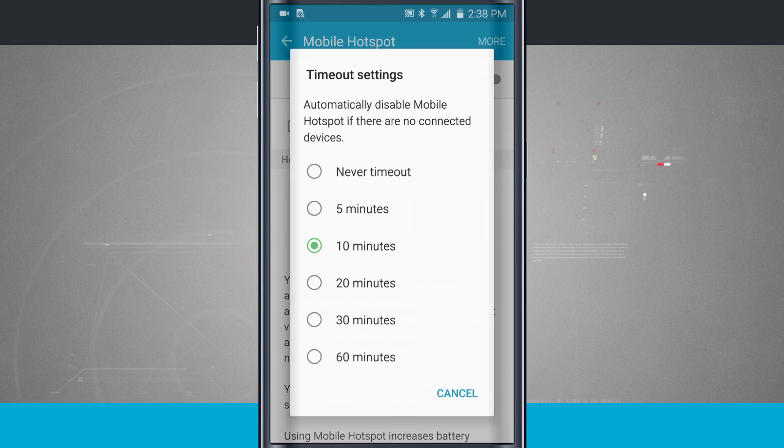There are also timeout settings. This is going to automatically disable mobile hotspot if there are no connected devices. I can choose from never, or from five minutes all the way up to 60 minutes. This is useful because if devices aren't connected to the hotspot for, say, 10 minutes, it will shut off, saving battery life. Never timeout will always keep mobile hotspot on until you toggle it off yourself.